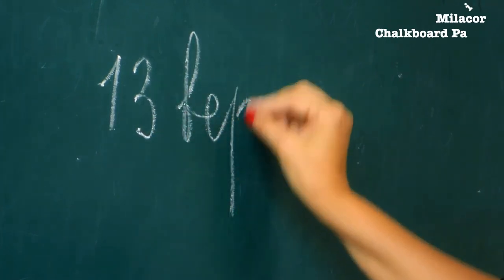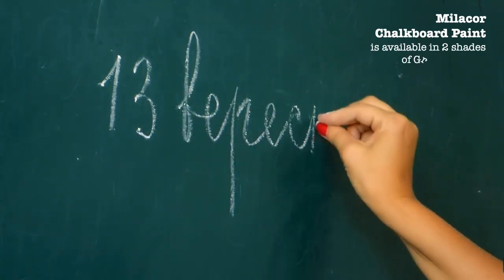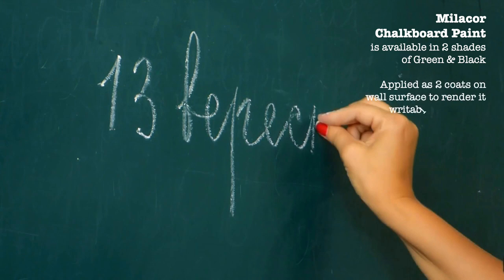Mielekor also has chalkboard paint in its range of products. This is available in two shades — green and black — and applied in two coats.